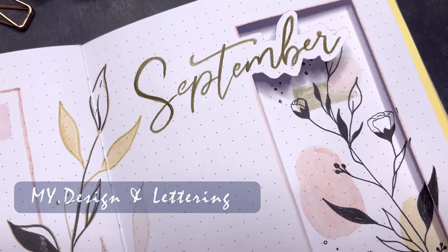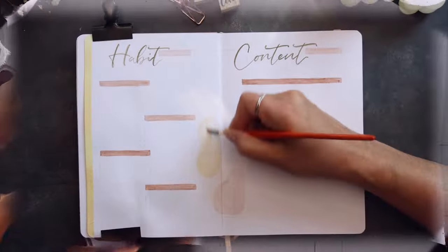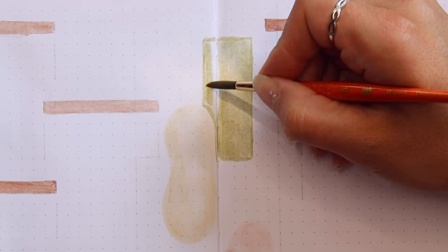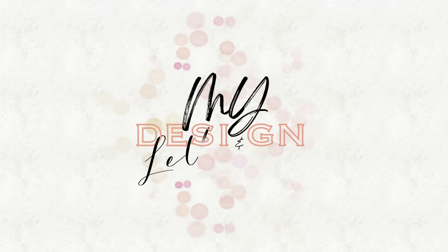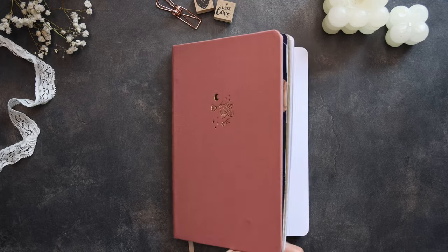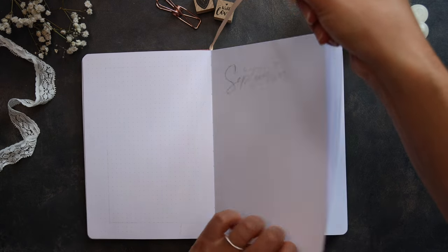Hello, welcome or welcome back to my design and lettering channel and another Plan With Me video. This time we are setting up my spreads for September. As I used vibrant colors for my summer spreads, I was happy to mute them down for September. I love vibrant colors, but I also love the magic of muted ones, and for bullet journaling I kind of prefer using muted colors at the moment. If you're here to plan along with me, don't forget to grab your favorite stationeries. And if you're here for some inspirational, creative input, grab something to drink, sit back and relax.